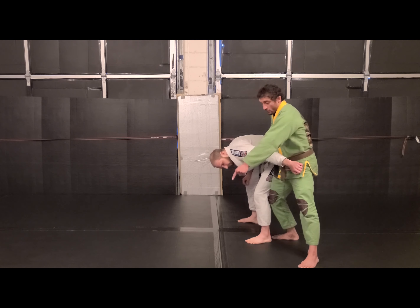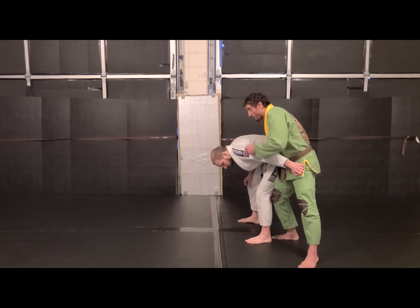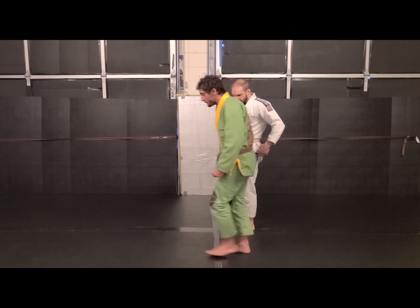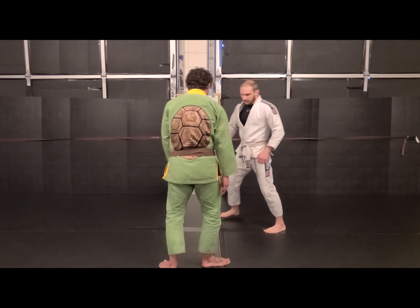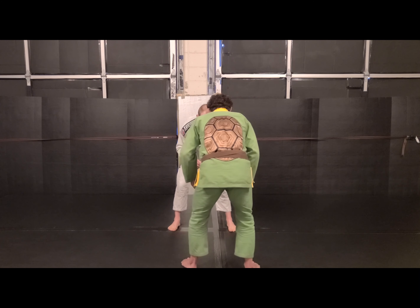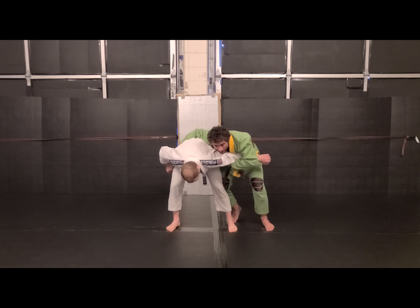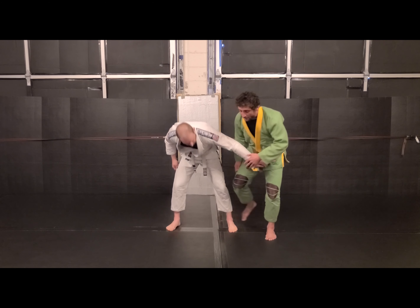That way I can control his face and shoulders to the floor, take him forward, go to the back, jump on. There's tons of options from there. So here's the angle: step, turn — now I have my arm drag. Now I can shoot to whatever else I want to do from there.